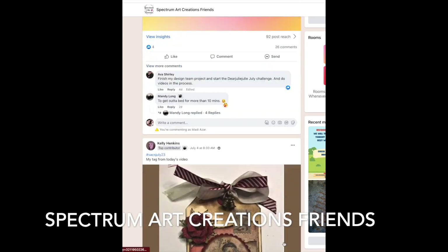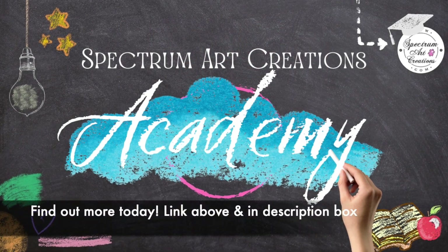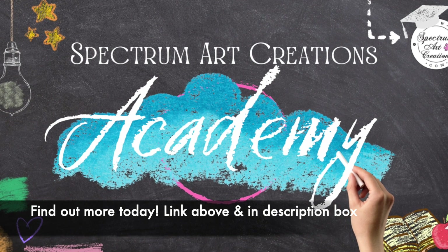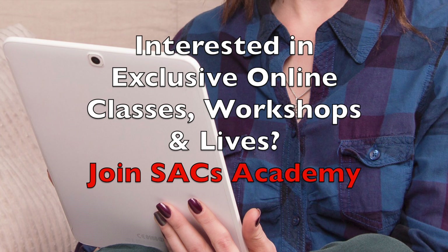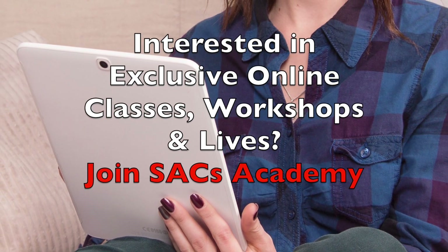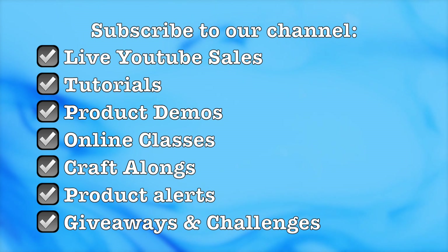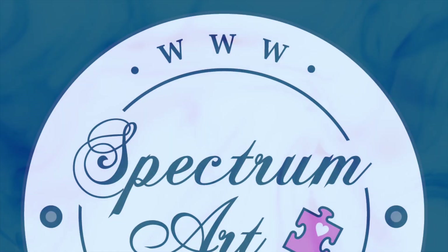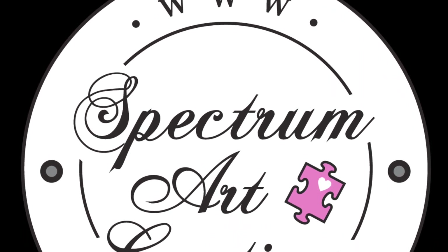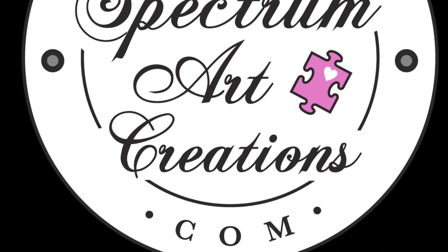Our Facebook group is mostly where we share a lot of our information, so we definitely hope to see you there. If you're interested in receiving more exclusive content, more videos, and private classes, check out our SAX Academy — Spectrum Art Creations Academy — for exclusive classes, workshops, and lives. Make sure you subscribe to the channel and ring that bell to be notified, because we have live sales, tutorials, product demos, online classes, craft-alongs, product alerts, giveaways, and challenges. Thank you so much for joining us today in the art studio — leave us a comment, let us know if you're participating, and we hope to see you soon!